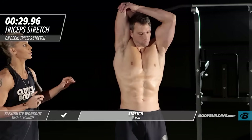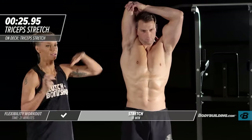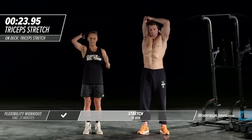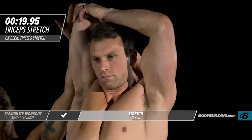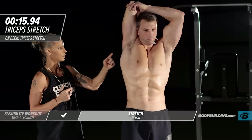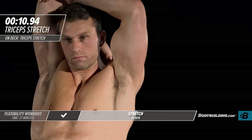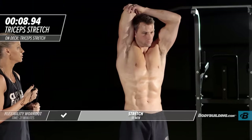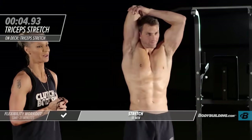Moving right into our overhead tricep stretch. Michael's pulling that arm right next to his head — his head is in a neutral position, and he's just pressing down on the top of his elbow. This is also coming down into his lat, and that's exactly what it should be doing for you at home. Feeling it? I can see a little sweat coming down already. It's about to go down in here today.